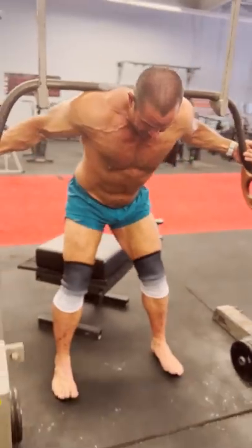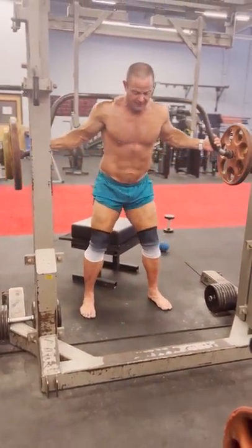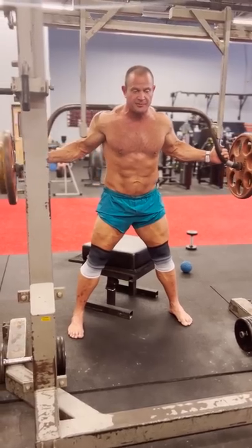Back to the squat. Some of the focus here: drive the knees out, sit back, drive those hips — and got to get our air.